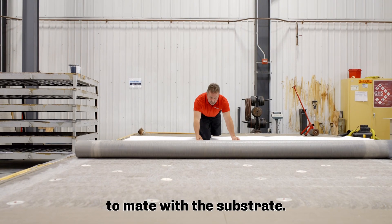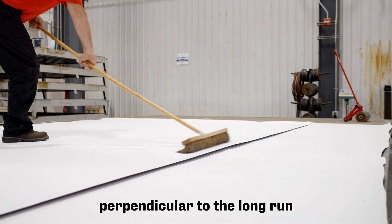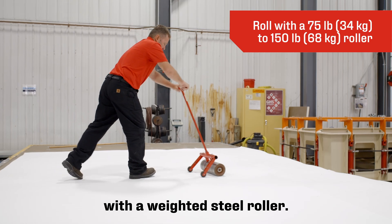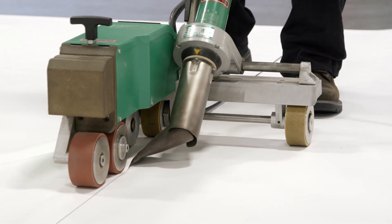Once properly flashed off, roll in the membrane to mate with the substrate. Broom the membrane perpendicular to the long run of the sheet, then roll with a weighted steel roller. Now the seams can be welded with a robotic welder.